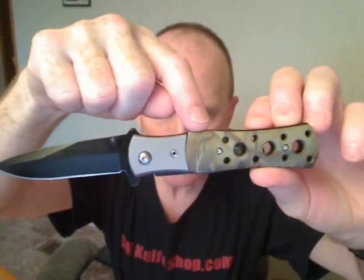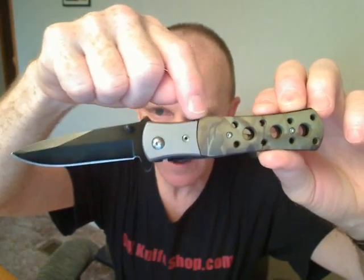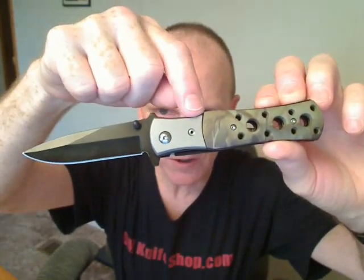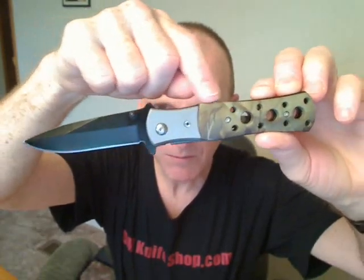440 stainless steel blade. I'll tell you what — some of the stuff that comes out of China is very well made. The fit and finish are very good, except for the handle scale here — it could have been sanded a little more so it would fit up with the bolster. But that's about it. The rest of it is very good.